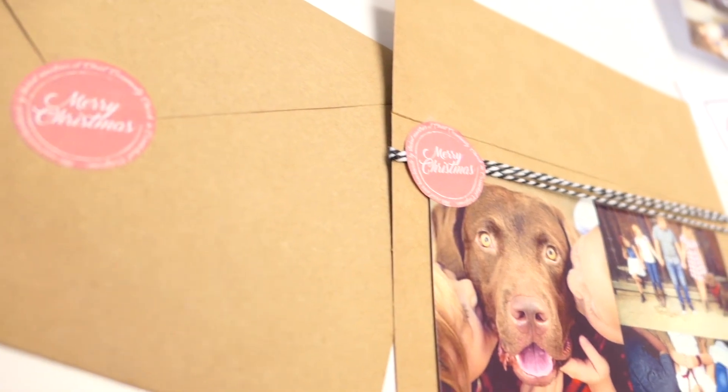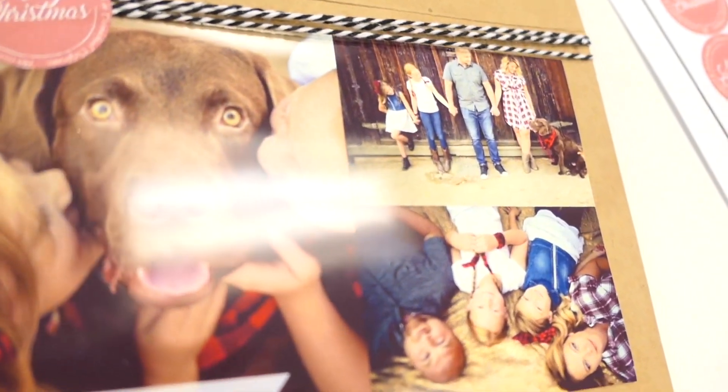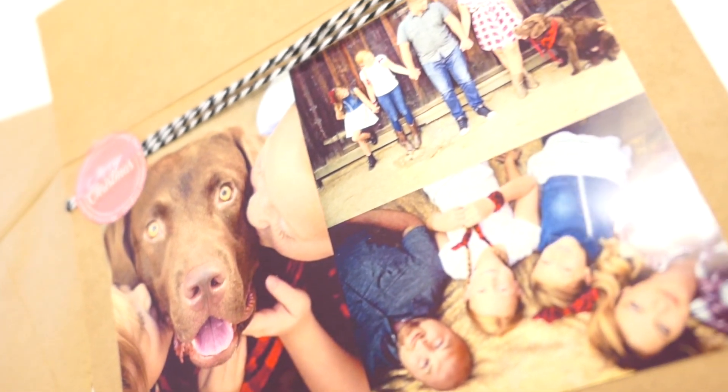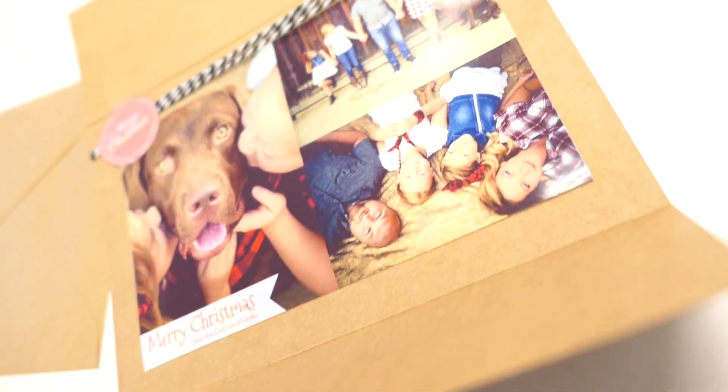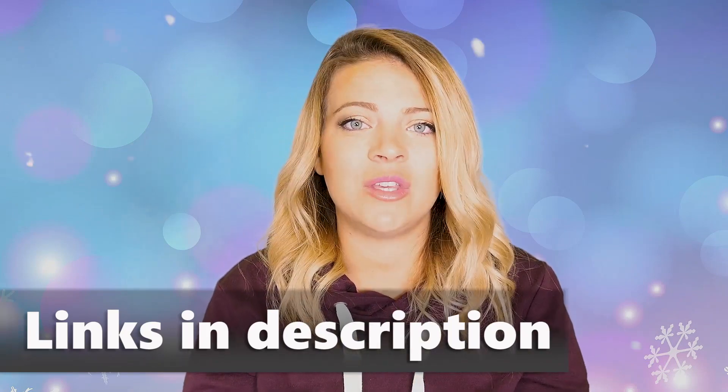Today I'm going to teach you guys how I design my Christmas cards every year on the extreme cheap. If you guys know me, you know I try to do everything on a budget and save money in the best way possible without actually looking like I saved a ton of money. These Christmas cards actually look more designer and amazing than regular Costco Christmas cards. I want to show you how I use PicMonkey and Snapfish — this is not sponsored, these are two websites I actually use all the time.